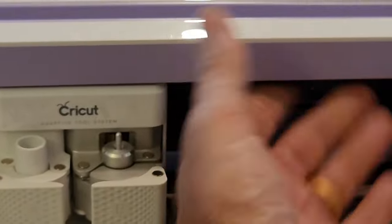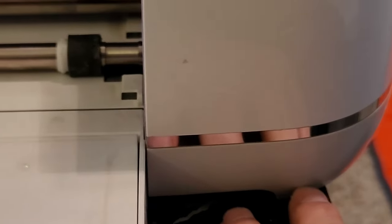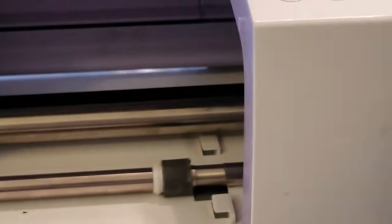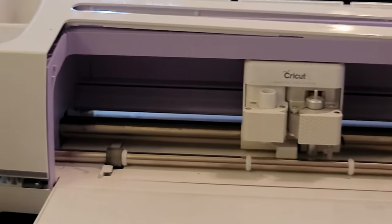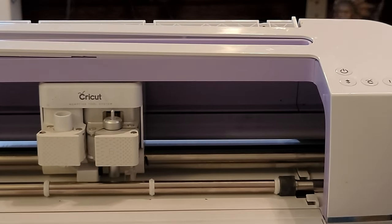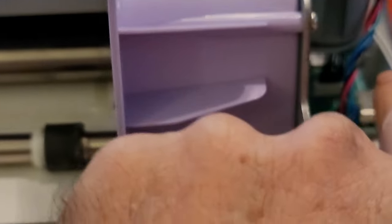Those seven screws in the top part, along with the four we took out of each corner on the bottom, hold the top plate on. This will lift off — I may need both hands to get it up, but now that those screws are out we're just going to lift that top cover off. Be aware that on the right-hand side there are wires connected to that cover, so for now I just rested it behind the main body of the machine.